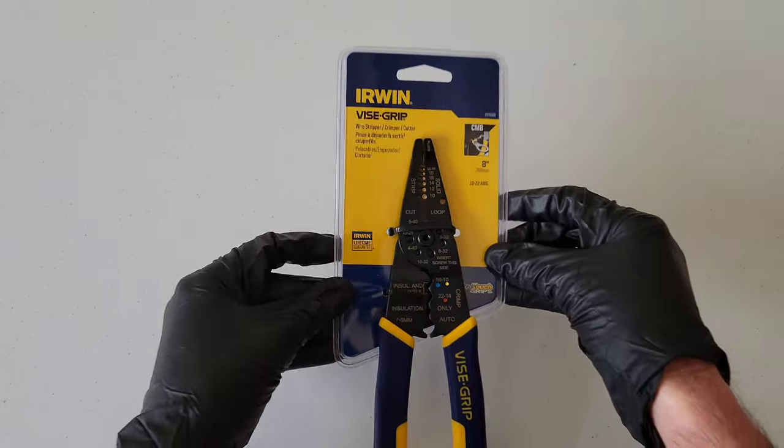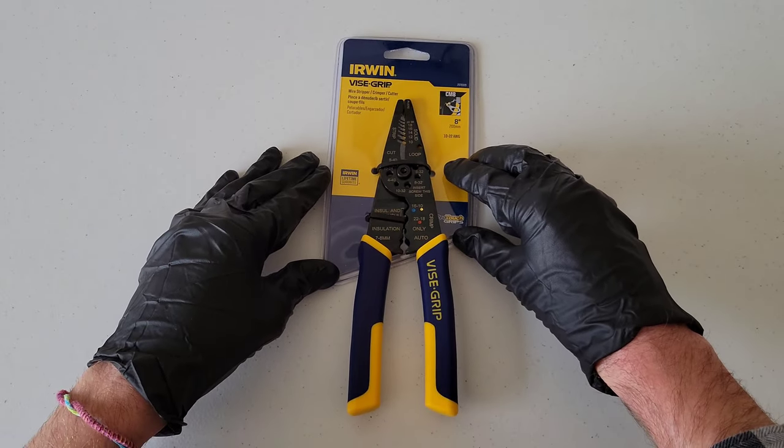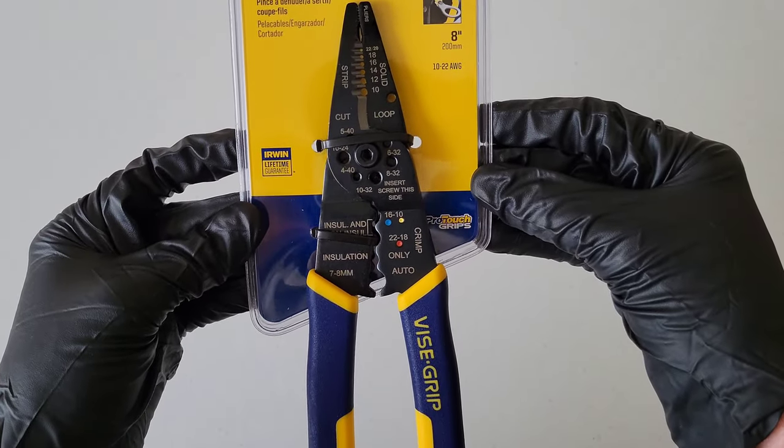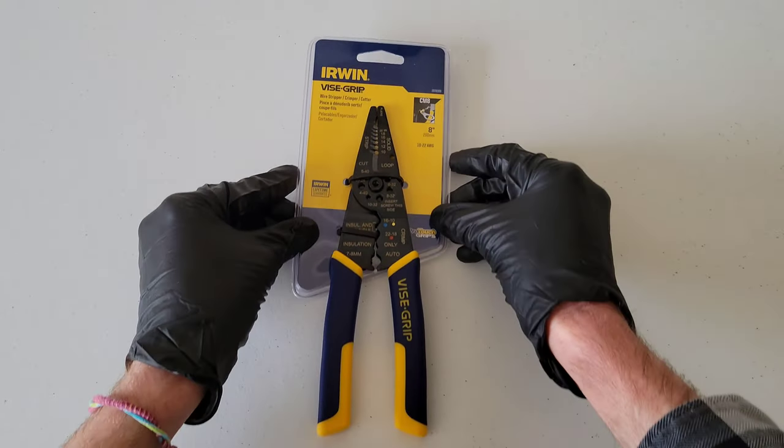Whenever you're working with tools, make sure you're always wearing the proper safety equipment. For this demonstration and review I have on a pair of nitrile gloves and safety goggles. Make sure you take all safety precautions, and whenever you're working with wires make sure the electricity is off — you never want to work with live wires while the electricity is on. So let me take this out of the packaging and we'll take a closer look at it.